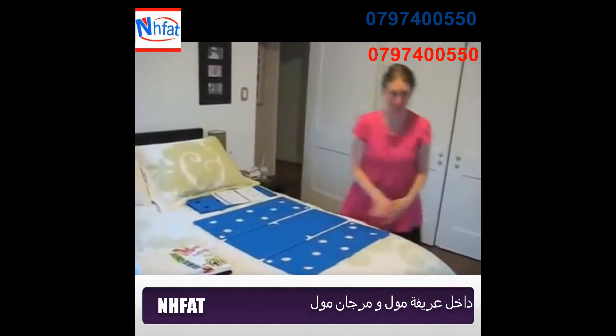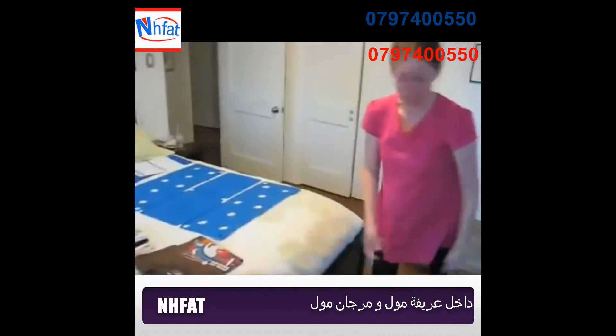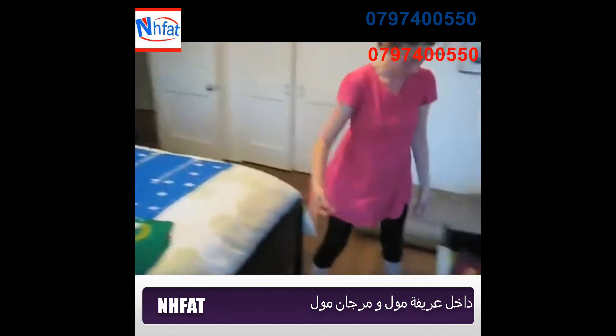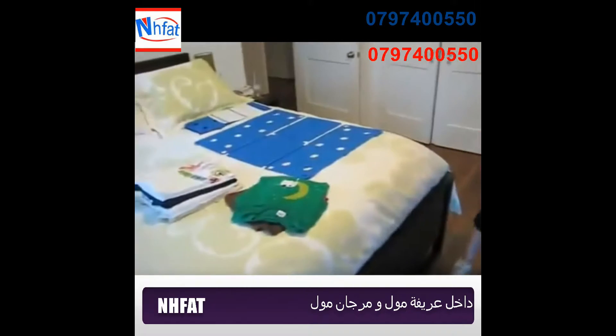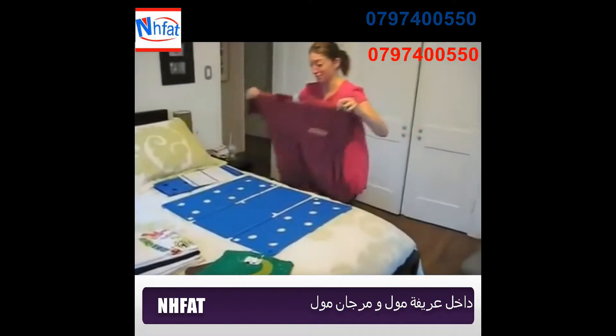I'm refolding all Mark's shirts right now. See, look — here's a before. Bad. Here's a before. Bad. Look at this thing sticking out. Now watch, let me do one right now.